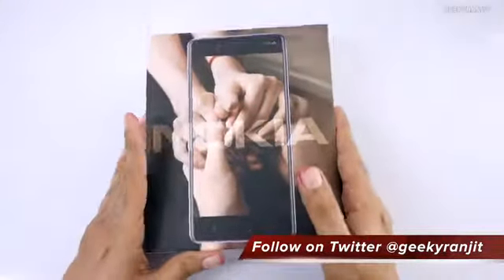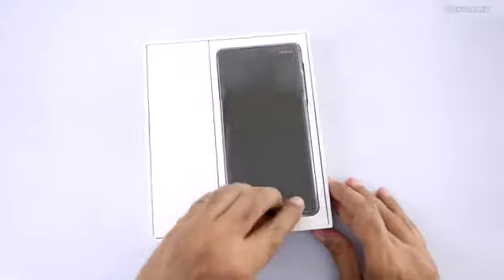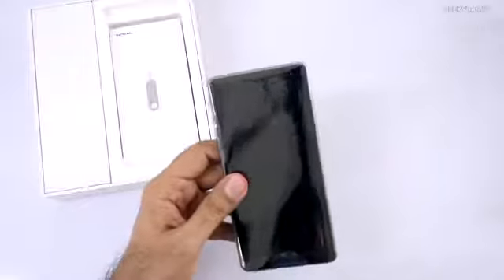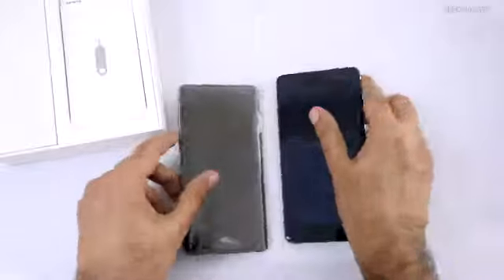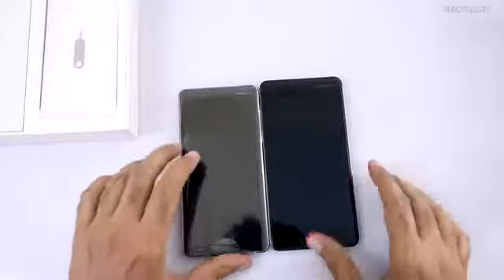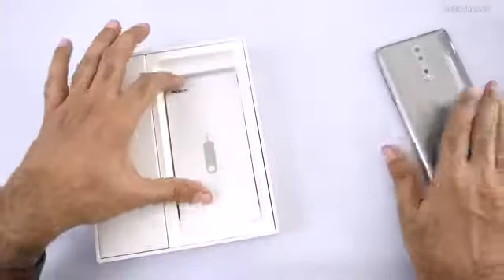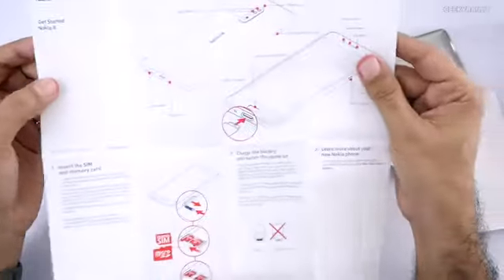Let's open this up and have a look. So this is the Nokia 8. As you can see, though it's a 5.3-inch screen — let me bring the Nokia 6 nearby, which had a 5.5-inch screen — the size difference is not that much. We have the SIM ejector tool, a basic getting-started guide, and other basic documentation.